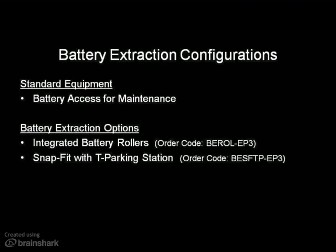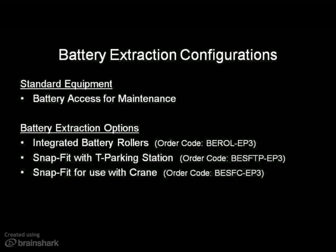Battery extraction using SNAP-FIT with T-Parking Station is also recommended for high-duty applications that require multiple batteries per truck, but it's the better choice for customers that either do not currently have sideways battery extraction equipment or don't want to invest in the additional cost. And lastly, battery extraction using SNAP-FIT for use with crane is the option of choice for customers that already have an overhead crane in place at their facility. The crane investment isn't a small one, so the likelihood of these customers considering another extraction alternative is low.